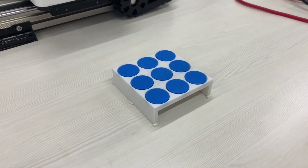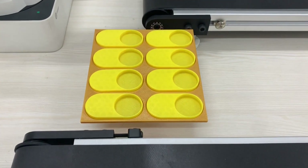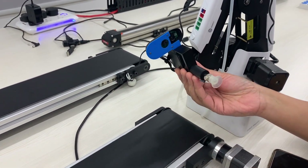All the jigs and fixtures showcased in our video are designed using the Shapr3D Direct Modeling App on iPad with Apple Pencil. They are then exported and 3D printed on a FlashForge Inventor 2.